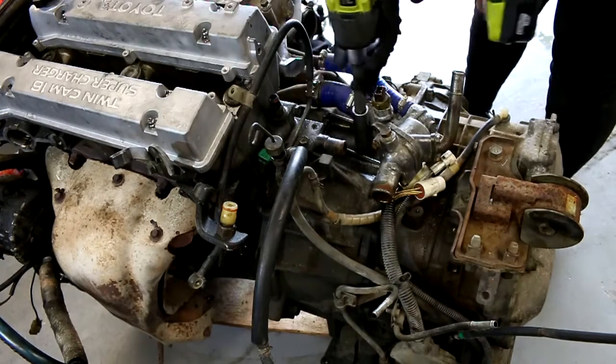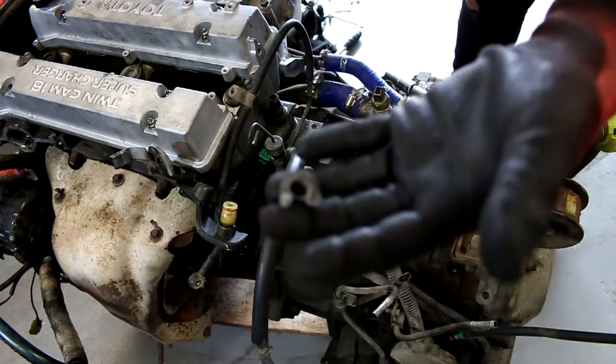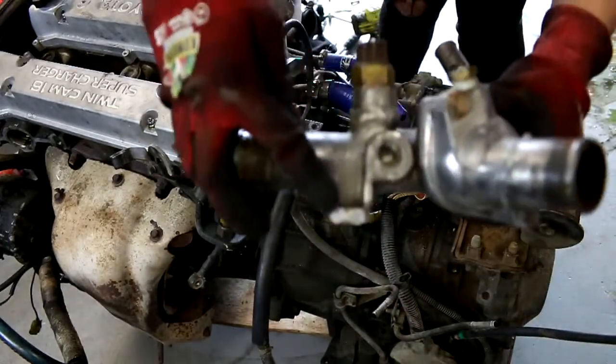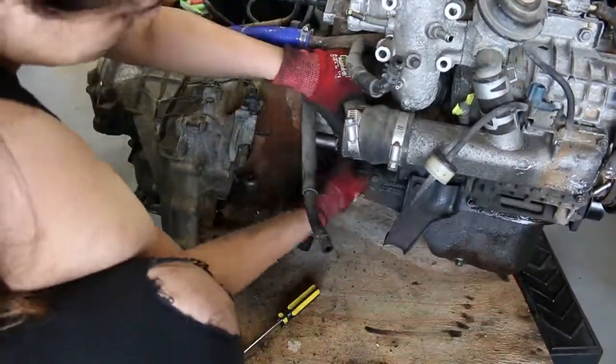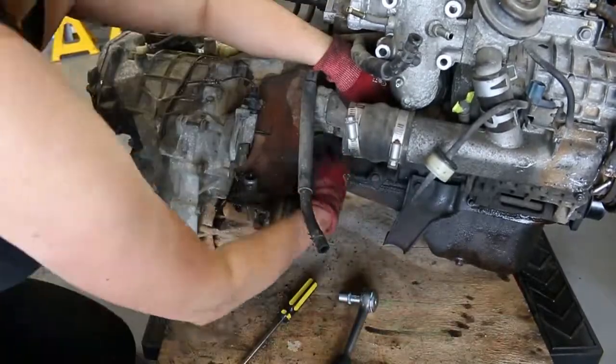First off, I'm removing the thermostat housing that's connected to the gearbox, and as you can see, I may have snapped a tab or two. Next is unbolting and removing the starter motor. This should be relatively easy to slide out once you've removed the two 14mm bolts.